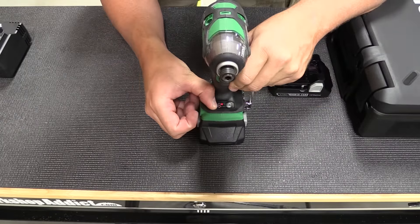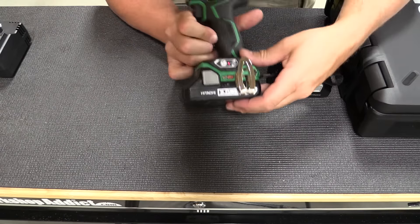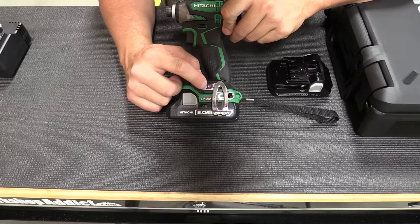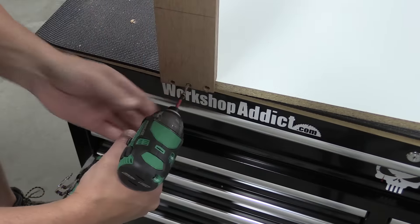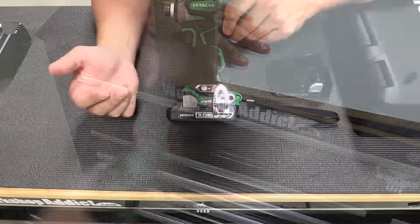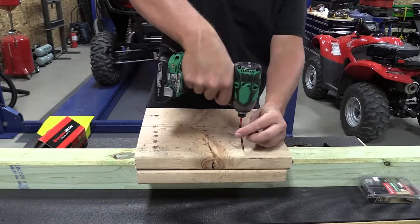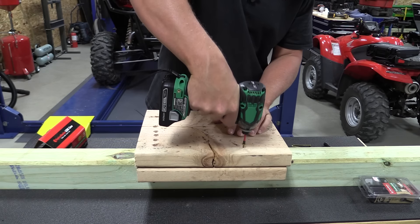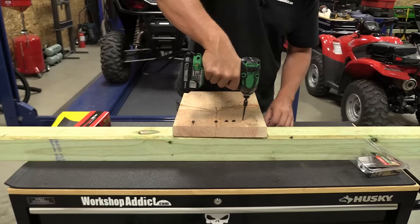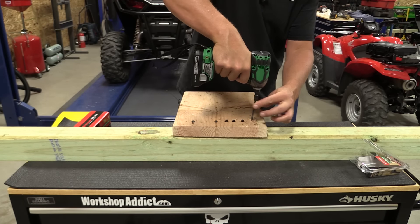On the other side is a battery indicator — two LED lights give you an idea of what's left in your battery. On the side of the machine is where you choose your power setting. The first setting is for delicate work: zero to 900 RPMs, used for fine woodworking — it's slow but gives you a good amount of power. The second setting is what they call normal or medium, for everyday use, from deck screws to just normal applications, running zero to 2900 RPM.